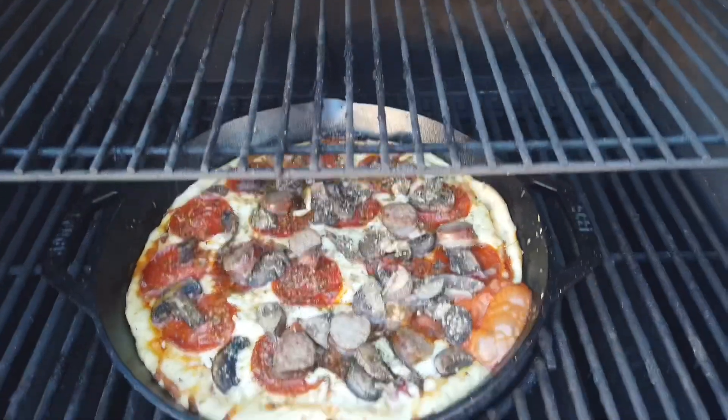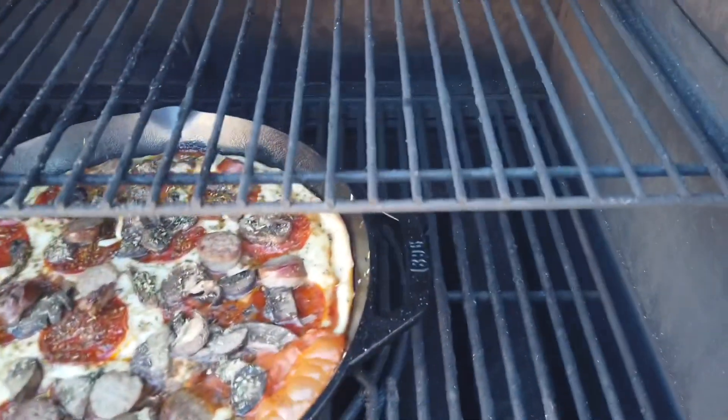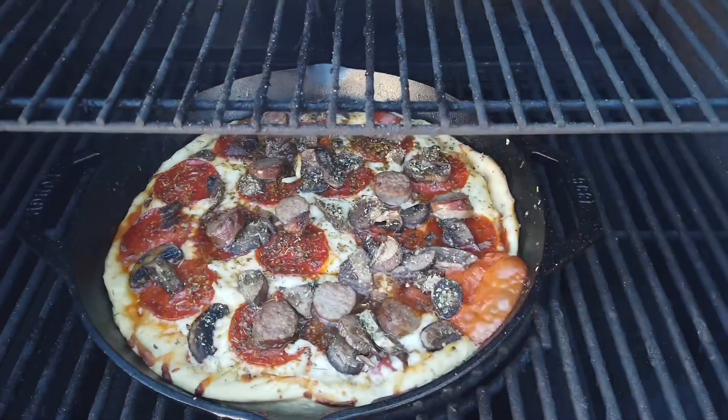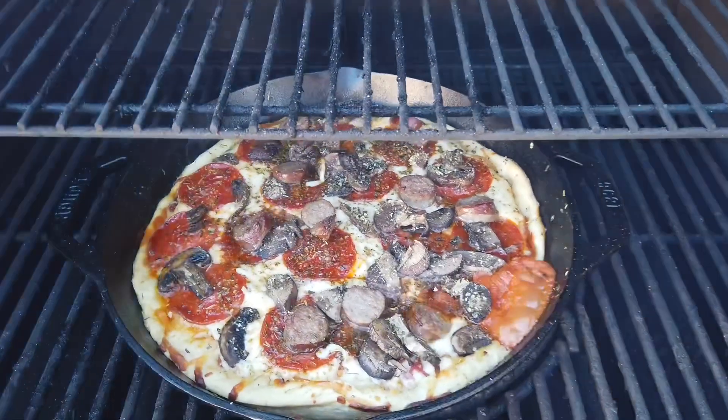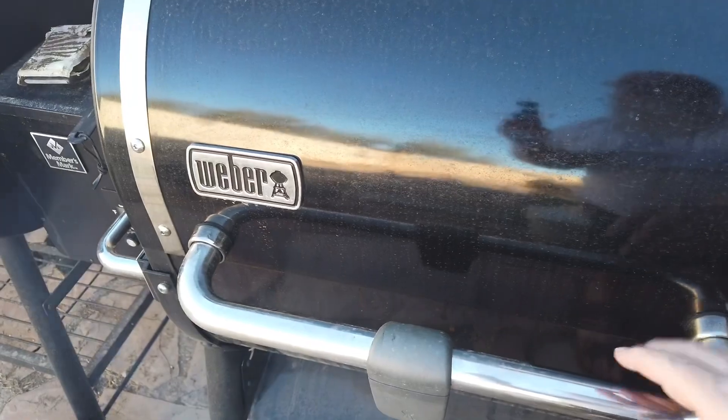I'm going to move that up to the top shelf so it's not sitting directly on the heat. I'm afraid the bottom's going to burn. Let me move it up to the upper shelf and let it crisp up some more. We'll be back.